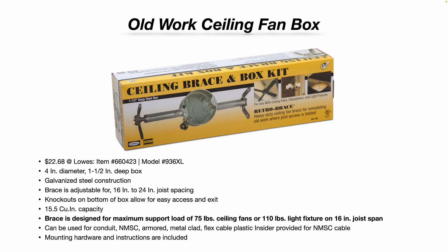This is adjustable for 16-inch to 24-inch joist spacing. This particular model is 4 inches in diameter, 1½ inches deep. The box has knockouts and steel construction. The brace is designed for a maximum support load of 75 pounds for ceiling fans, or 110-pound light fixtures on a 16-inch joist span.